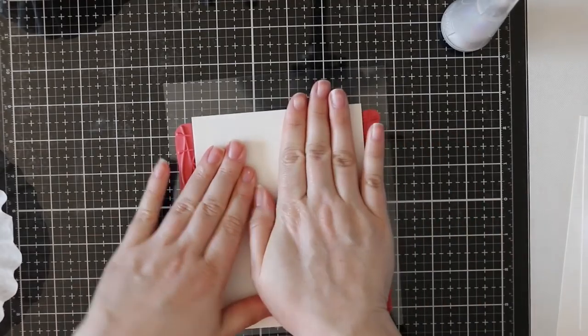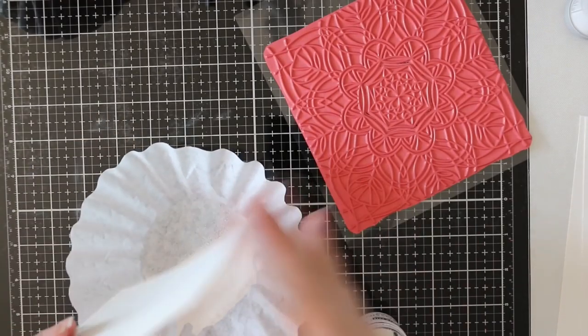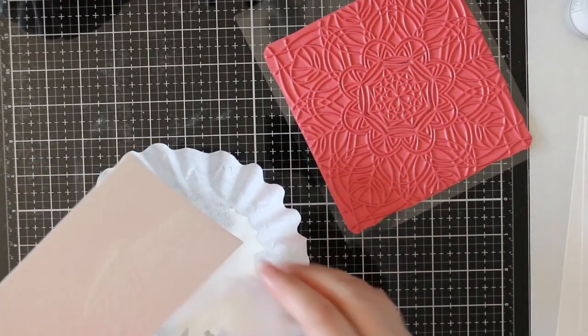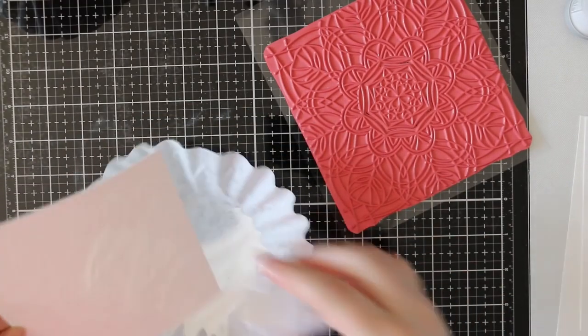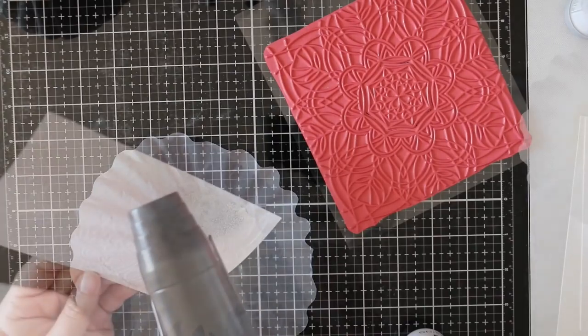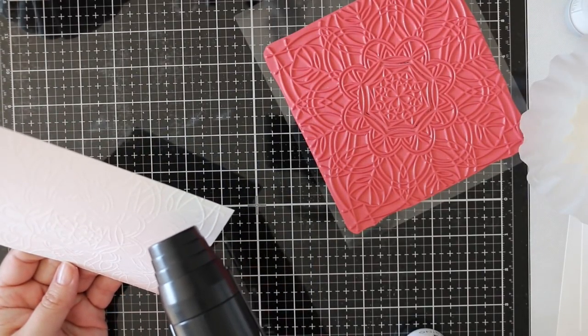I have the stamp face up on my work surface and some Canson XL watercolor paper that I used my anti-static powder tool on. I inked up the stamp with Simon's clear embossing ink, pressed the cardstock onto the stamp, and now I'm coating everything with Hero Arts white embossing powder and I'm going to melt this with my heat tool.